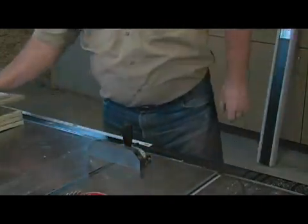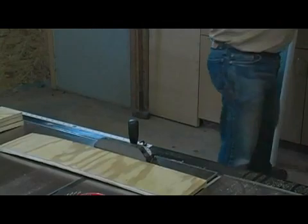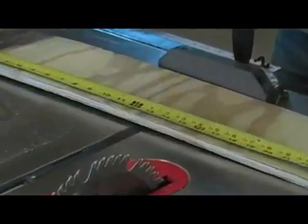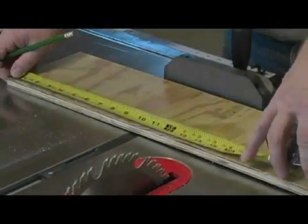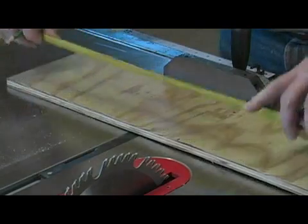I must measure up to 13 inches. To measure them, you take your tape measure and attach it to one end of the board, measure down 13 inches, and put a mark where you want to make the cut.